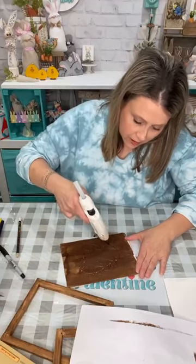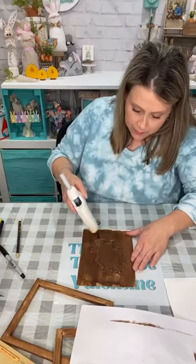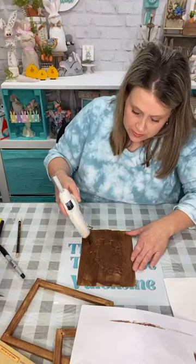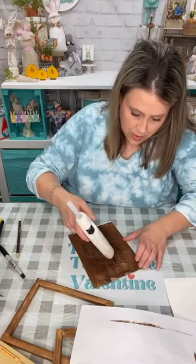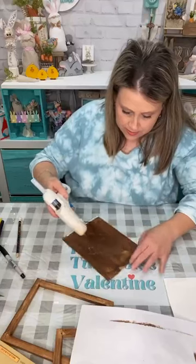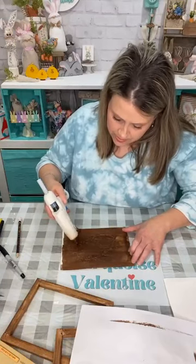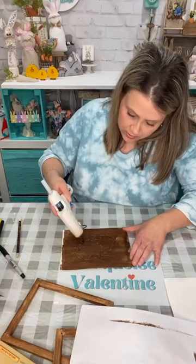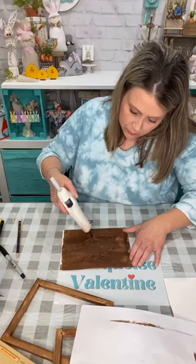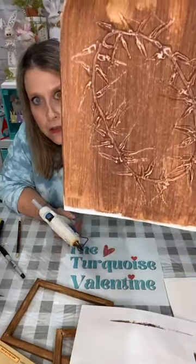I'm just putting a glob of glue and then dragging it out. I have mine on high — I'm not sure if that makes a difference but I always leave mine on high. Don't try to be symmetrical — it's going to look like it came from Hobby Lobby. We want it to look like a grapevine wreath wound all up together.